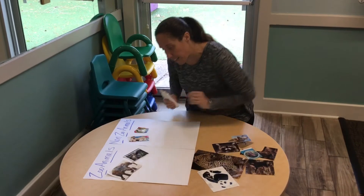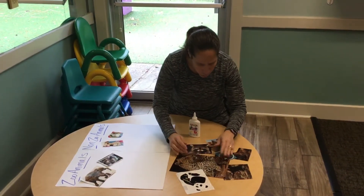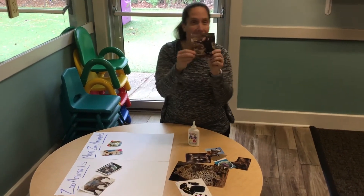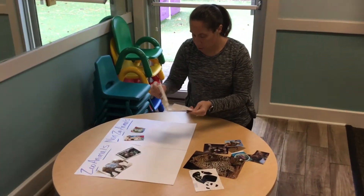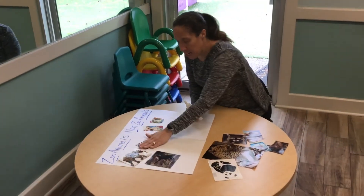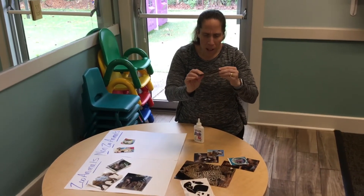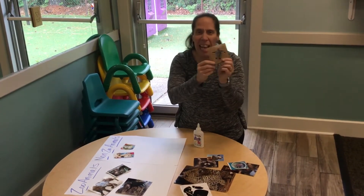Good job, owl! And what else lives at the zoo that we love — a monkey! The monkey likes to live at the zoo, let's put him down too. Oh wow, look at that, we've got some animals at our zoo now. And what is this? Oh, that's a turtle — it's a baby turtle!